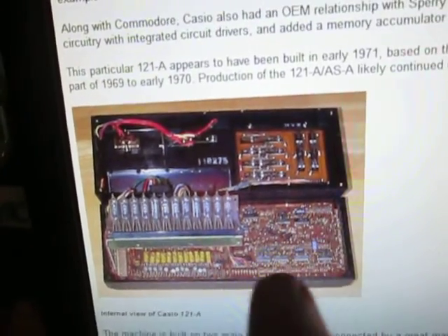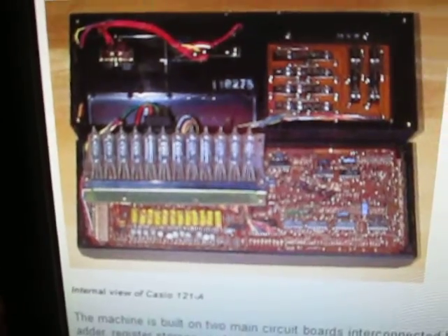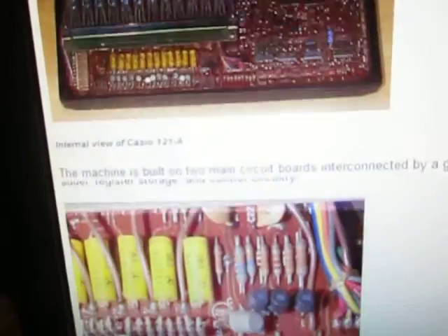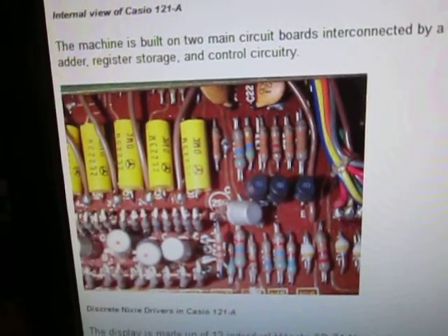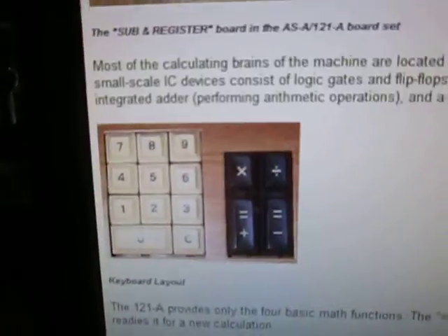Obviously back in the day, the circuit boards were quite extensive just for adding, subtracting, division, and multiplication. Here's another one of the boards. A very complex machine for its age.